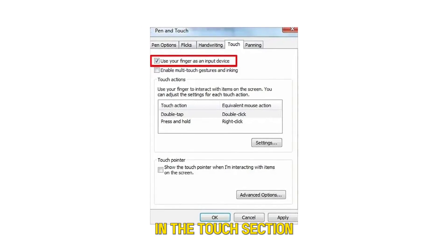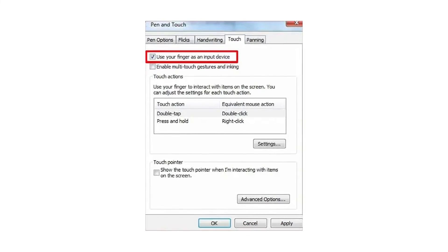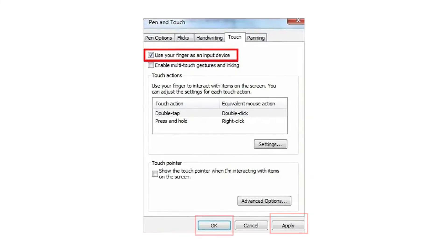In the Touch section, uncheck the box next to Use Your Finger as the Input Device. Click Apply and OK to confirm.